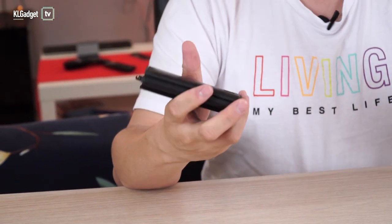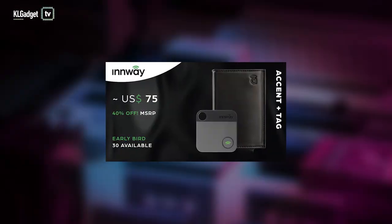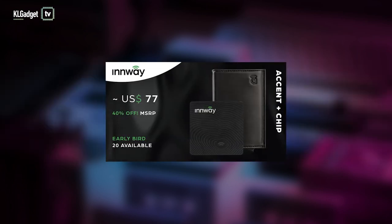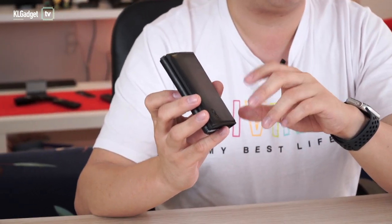Inwei is a company that manufactures smart trackers — those little brick things that you attach to your keychain or put into your wallet. As it separates from you, your phone will beep and tell you that you have left your wallet or your keys behind, and it even beeps a sound to notify you that you have separated from it. This is the wallet version of the Bluetooth tracker, called the Inwei Accent, available on Kickstarter. I've been using this for a couple of weeks and I totally do not miss my $60 Tumi wallet.